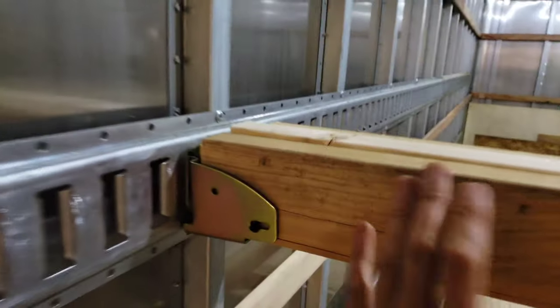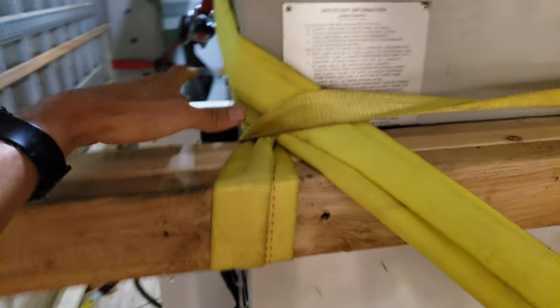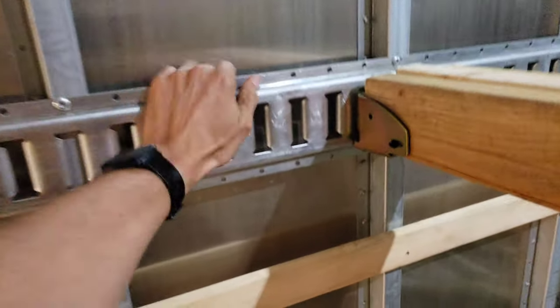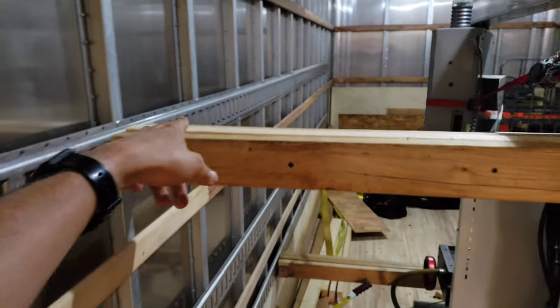We put these 2x4s, screwed a whole bunch of them together to form a beam, and used these e-track mounts for the 2x4s — two sets of e-track mounts. We used that to brace it in the forwards and backwards direction and the side-to-side direction by wrapping another strap around it. So we did multiple wraps there to keep it from jostling side to side and also to strengthen the walls.